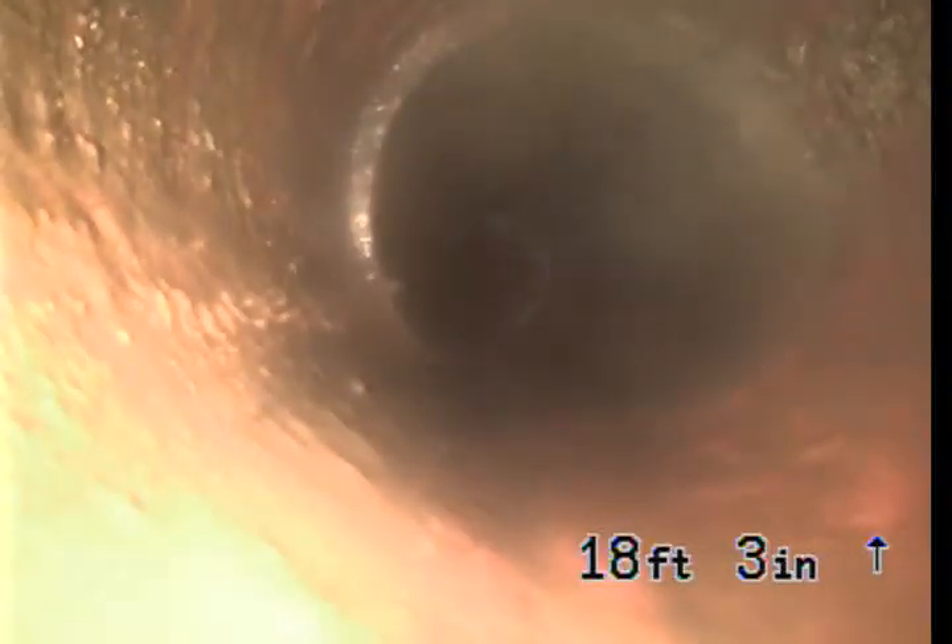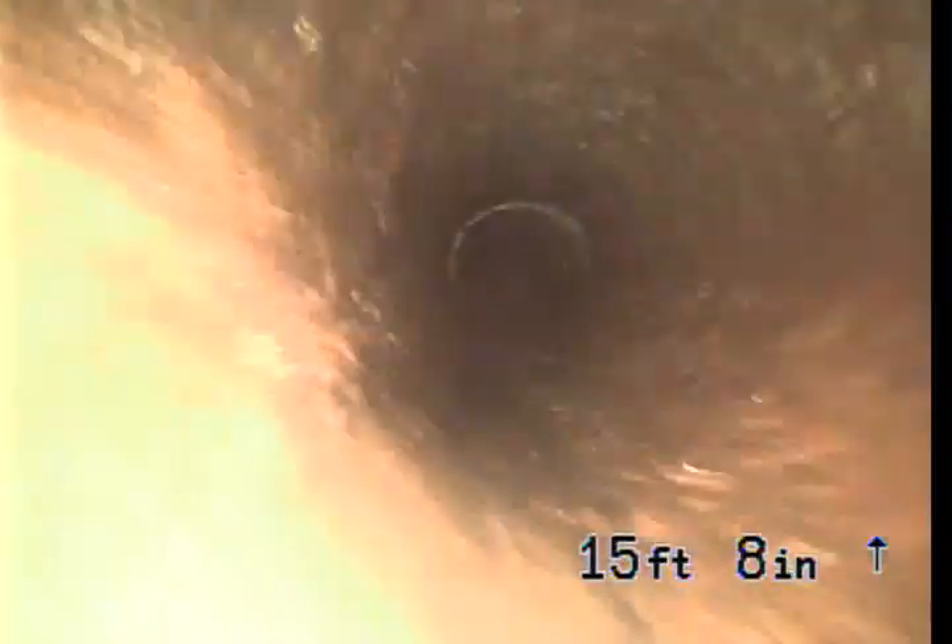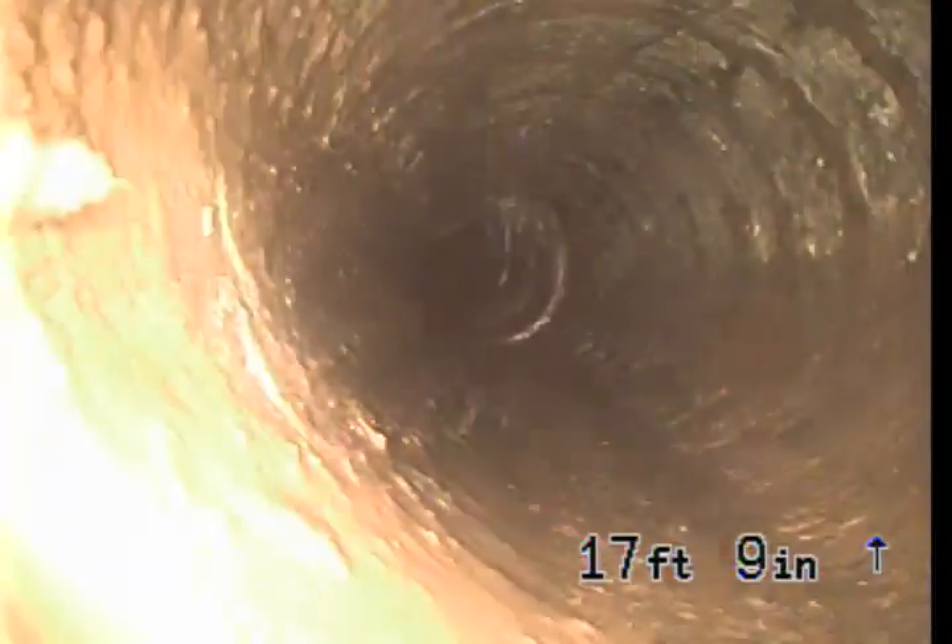That was our transition from clay right there — it's really hard to see. There's a bend. I think this is where our clay starts here, so 18 feet is where the clay starts. And then there's the flip coupling and the cast iron section I had to remove to work from.